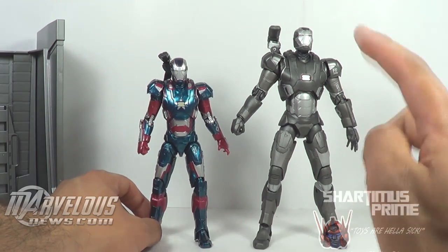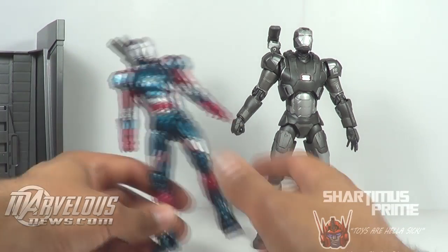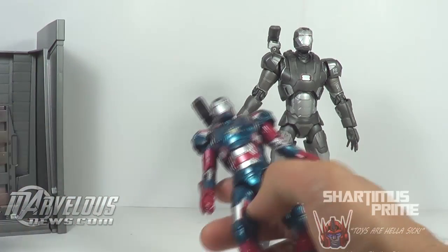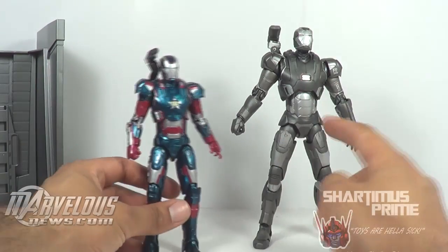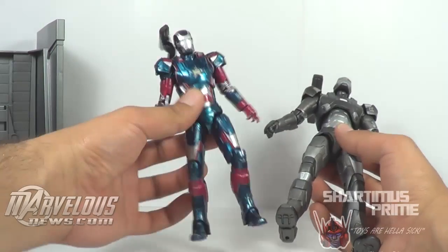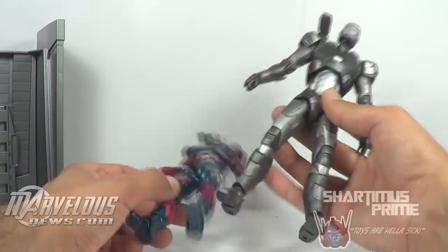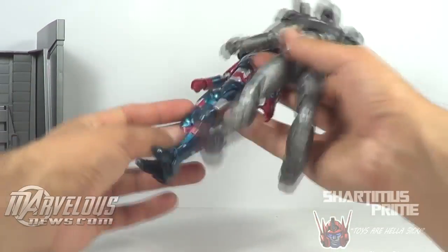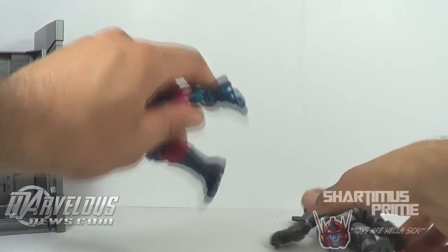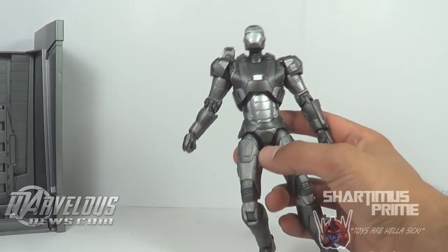There will be a Disney Store exclusive version of this painted in the Iron Patriot colors, and we'll also get a Mark 42 in Battle Damage version, which will also be a Disney Store exclusive. Once that Iron Patriot comes out from this Marvel Select mold, I think it will definitely be better than the Hasbro one. The poseability on the Marvel Select is actually better overall — even though the Legends one can kick all the way up, this one has better ankle movement.